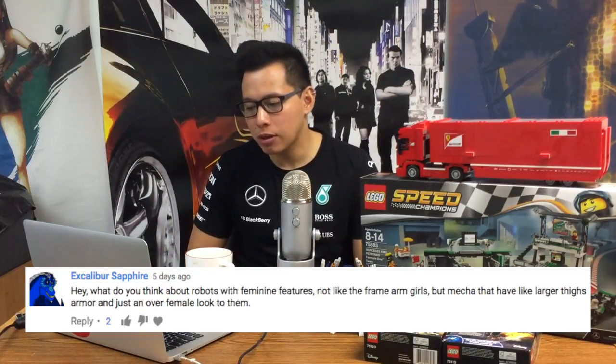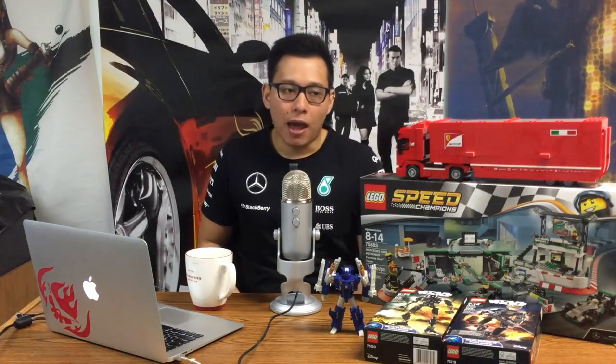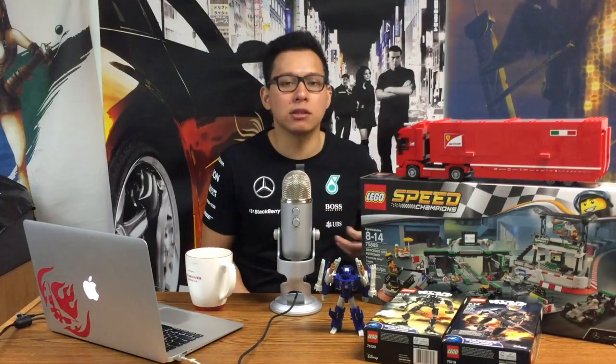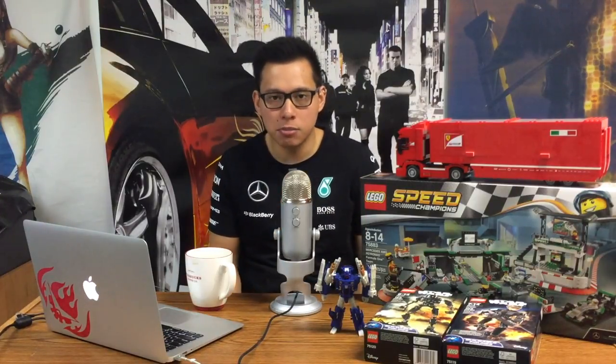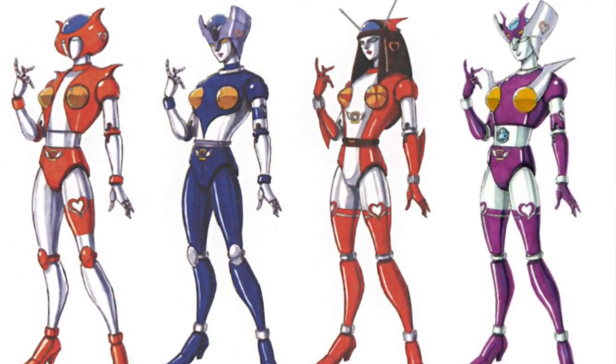The final question is: what do I think about robots with feminine features — not like Frame Arms Girls, but mecha with larger thighs or an overall female look? I don't really understand what you mean by feminine but not overtly feminine, because things like larger thighs you could attribute to any sort of mecha design. To me, if a robot looks cool, a robot looks cool. I don't think I have a preference for whether it looks female or masculine or short or fat or thin and tall. Unless you're talking about that old super robot that looks like a woman with the boob missiles — that's clearly a girl and that's kind of weird. But aside from that, robots don't really have a gender you can pin to them.